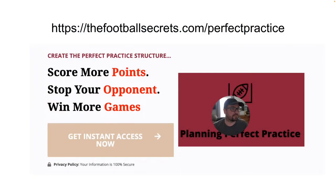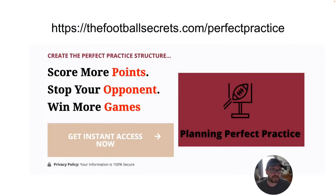If you want to go more in-depth on this, I go really deep in a mini-workshop over two hours. It's at thefootballsecrets.com/perfectpractice. You get all the downloads I talk about. This is the best thing I have done in a very long time.